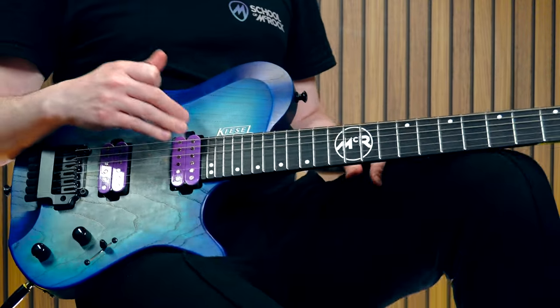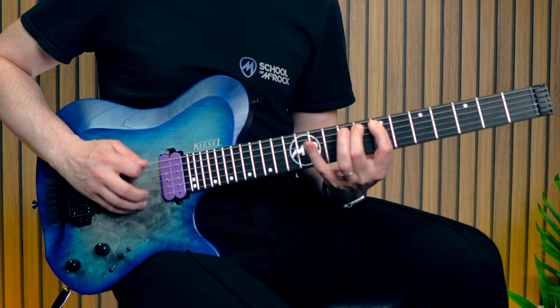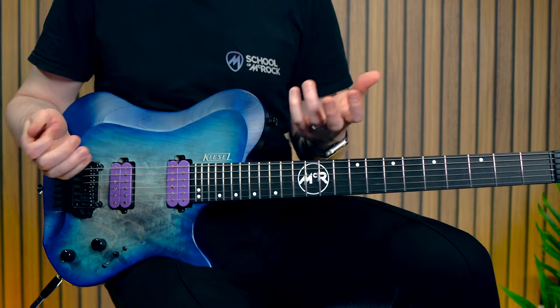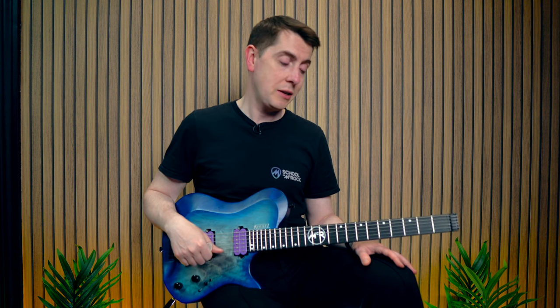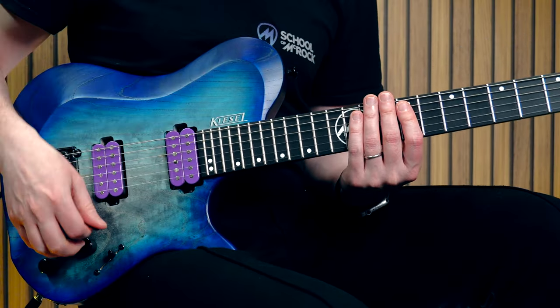I think it's pretty much a given that the fourth and final one, because it is three notes per string, is going to be the easiest one to play. But my favorite one is probably the third position, and the reason is it's probably the most difficult one. I kind of like to play scales that are just a little bit awkward. I like scales that have an uneven number of notes per string — it keeps my right hand jumping around and guessing, which I really like. But yeah, that fourth position with three notes per string, it's really easy to just blaze over those strings.